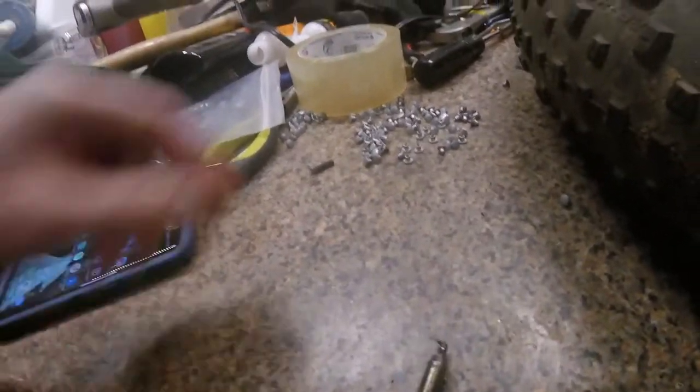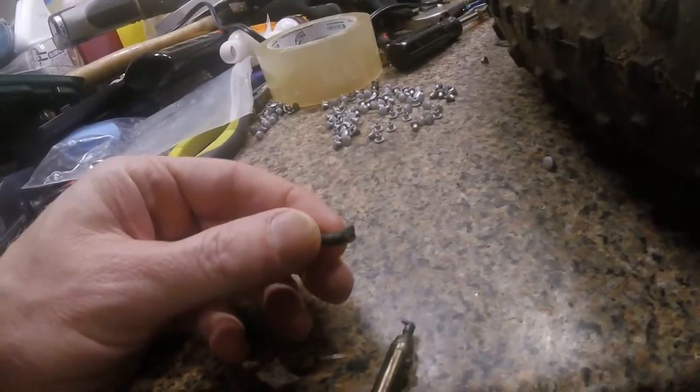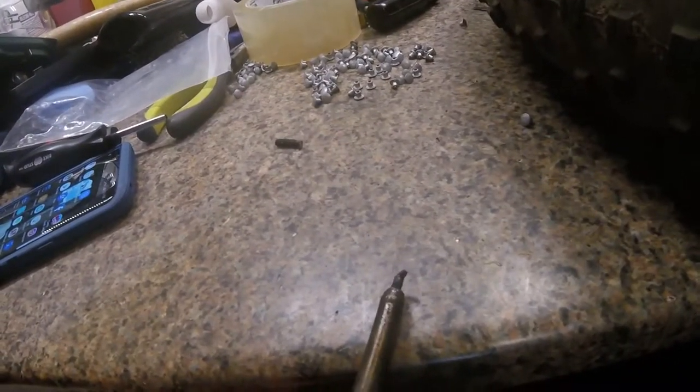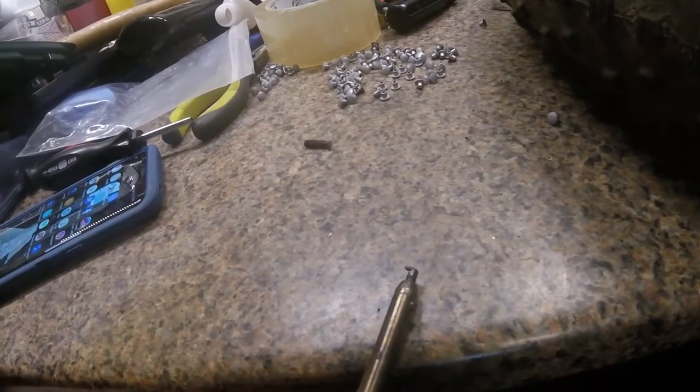Basically, you take a screw like this and start grinding it down until you get the shape you want. I am starting to find that the smaller you make this, the better it works, so you don't make the hole too big.